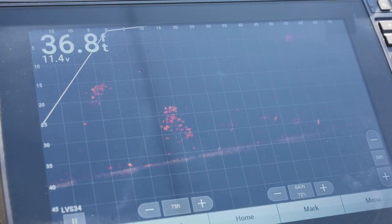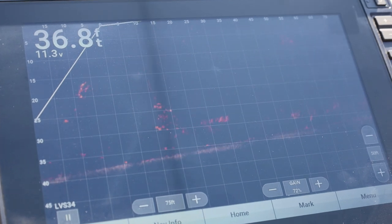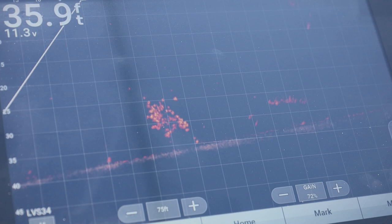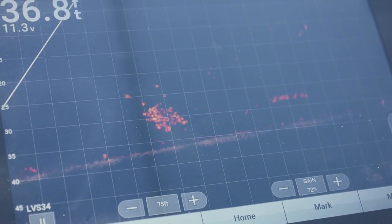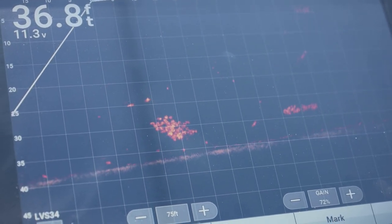There's my bait falling to them - my bait's right on top of them. Oh, one bit it! There's my bait falling back to it. See one coming off my bait. That fish right there - that's off from the school - that's on my bait.